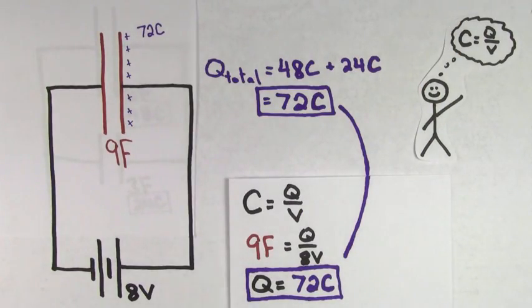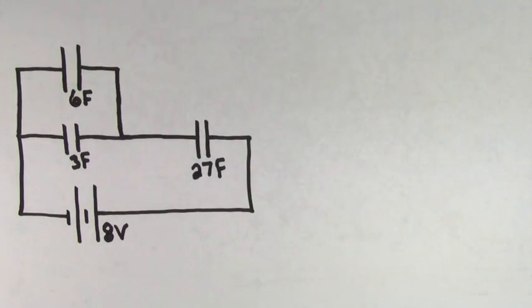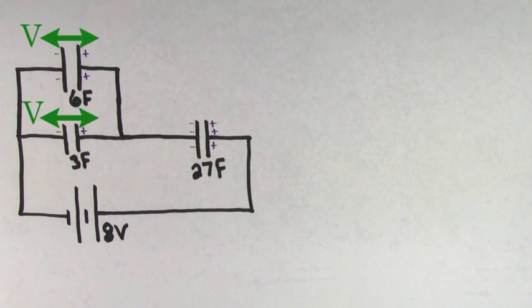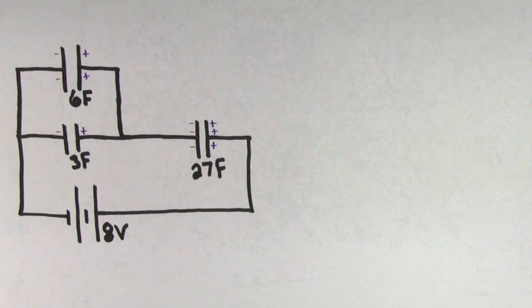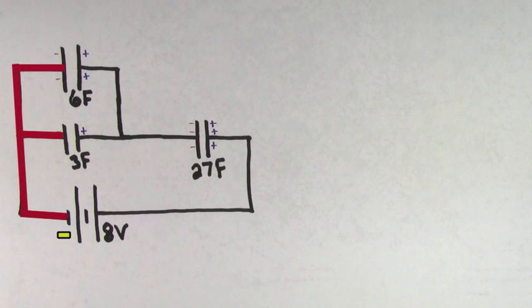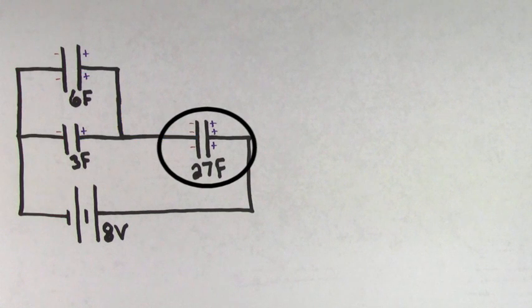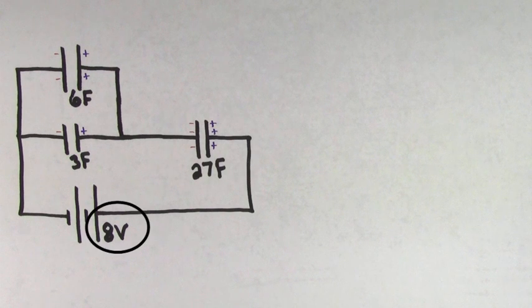Let's try another problem that's a little more challenging. Say we introduce a 27 farad capacitor into this circuit. When the battery's connected, the capacitors will all store charge and have a certain voltage across them. The 3 farad and 6 farad capacitors are still in parallel with each other, which means they have to have the same voltage as each other. But this time the value of that voltage is not going to be the same as the voltage of the battery, because even though their negative sides are connected directly to the negative terminal of the battery, their positive sides are not connected directly to the positive terminal — this 27 farad capacitor is getting in the way. Similarly, the voltage across the 27 farad capacitor is also not going to be the same as the voltage of the battery.